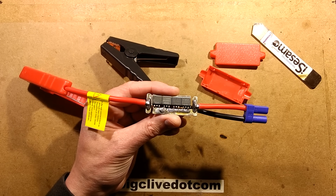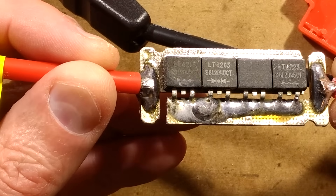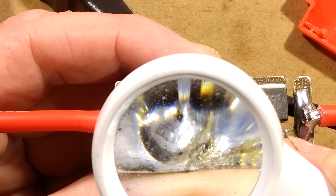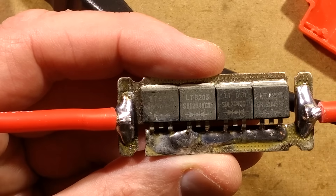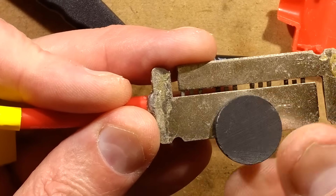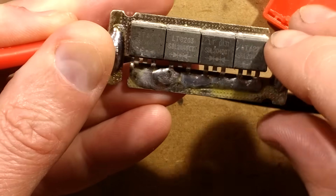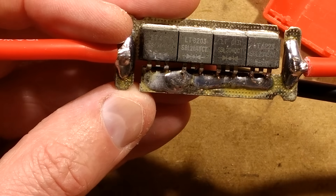Diodes - dual-pack Schottky diodes probably. The number reads LT8203 and underneath it says SBL2040CT, with two diode symbols. The housing isn't holding a magnet so it's probably brass, tinned brass maybe. It's got the common tabs of the diodes soldered to one side and all eight pins of the others on the other side, so it's effectively just eight diodes in parallel.